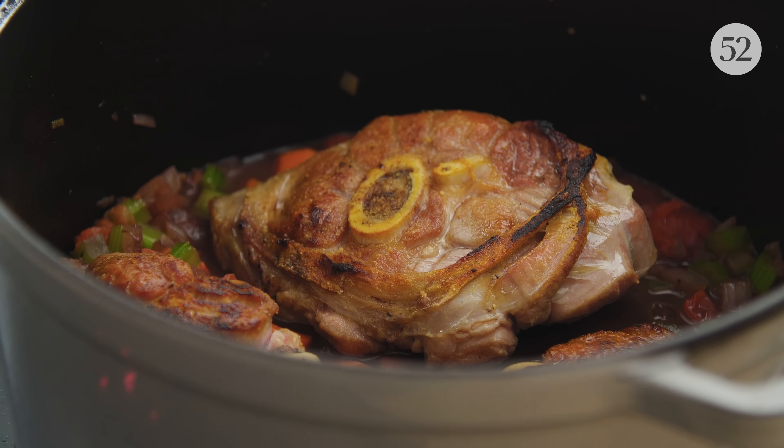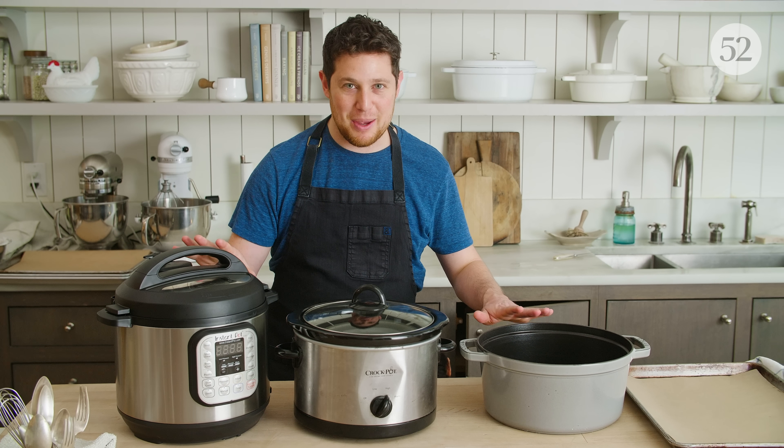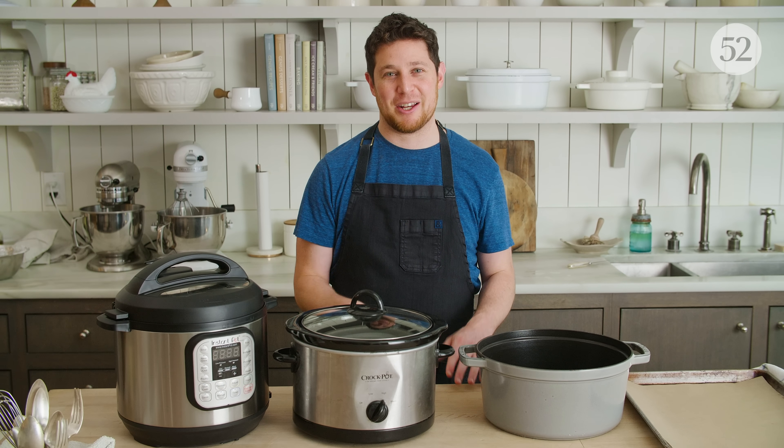Today we're making osso bucco three different ways. One: classic in the Dutch oven — I feel really comfortable with this. We're going to sear in the Instant Pot and then use the slow cooker setting to see how it compares to the Dutch oven. And then we're going to move on to the slow cooker and just throw everything in there with no searing at all.